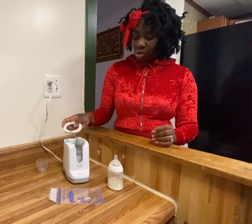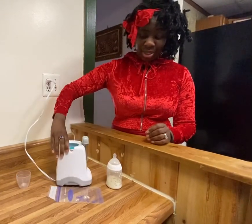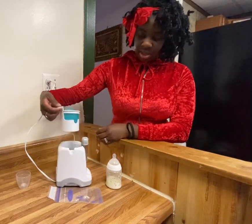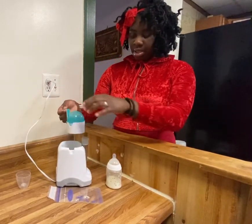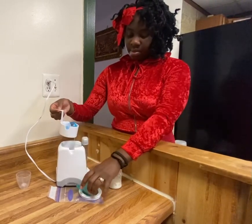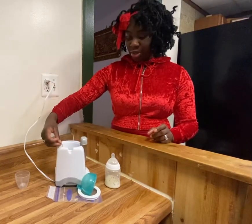This lid you can put over it so it doesn't really move — that's all I've seen really what the lid was for. And when you're all set, you just lift it up, take this off, take off the lid. And there you go — that's how you use this bottle warmer.